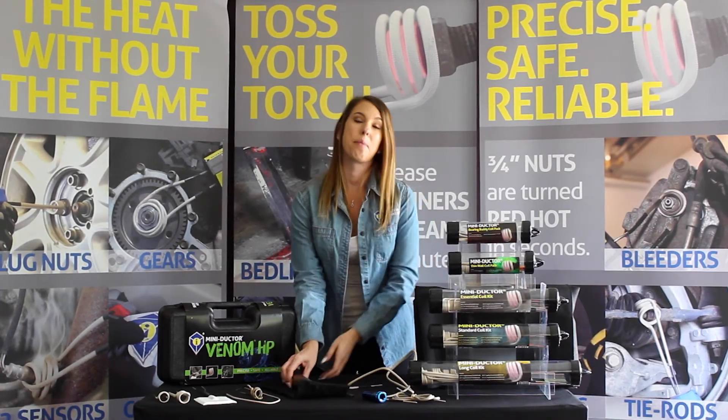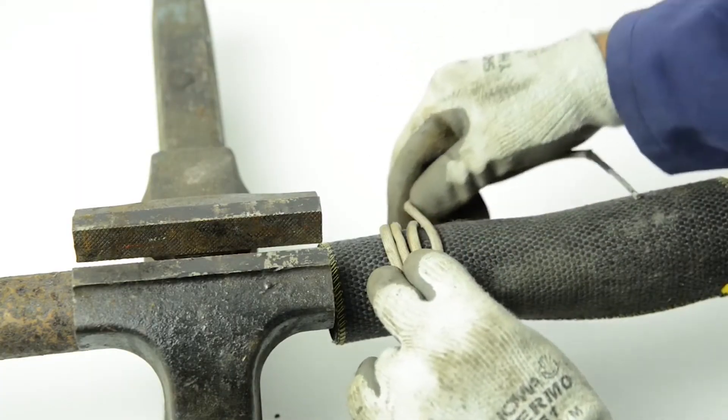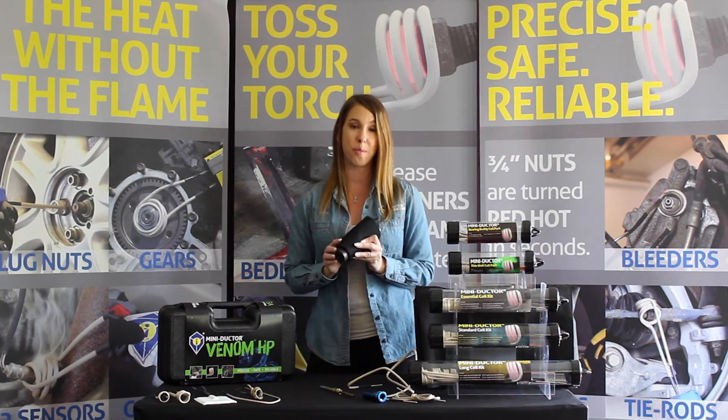When using one of our BearingBuddies, make sure to wrap the heat resistant mat around the application first before applying the coil. This will extend the life of your coil by providing a gap between the bearing body and the object being heated, thus not letting hot metal touch the insulation, which can cause fraying and abrasion.